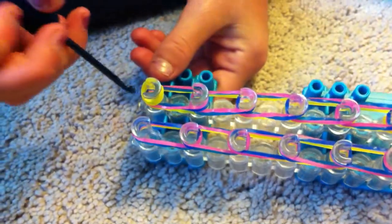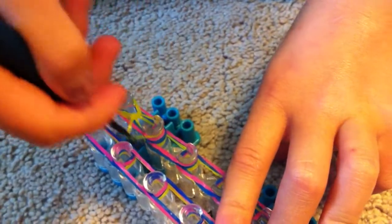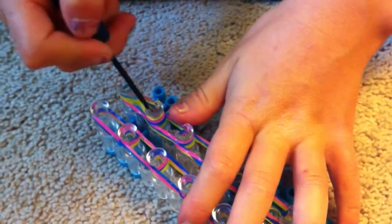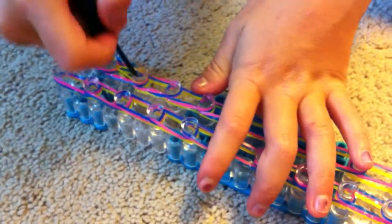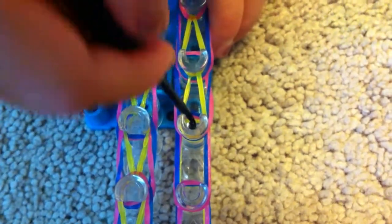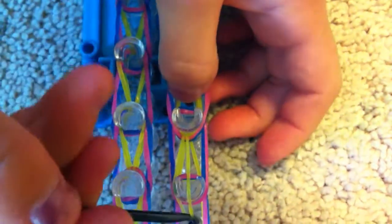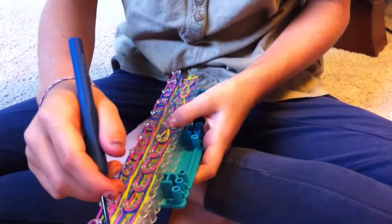Now we are ready to loop. We're going to go underneath that cap band and grab the yellow, the body color of your centipede, and hook it up, grabbing it and looping it up, then to the next one. Make sure the yellow is inside the pink and blue while you loop it — if not, it's going to get messed up. Just do all the loops until the tippy top right here.